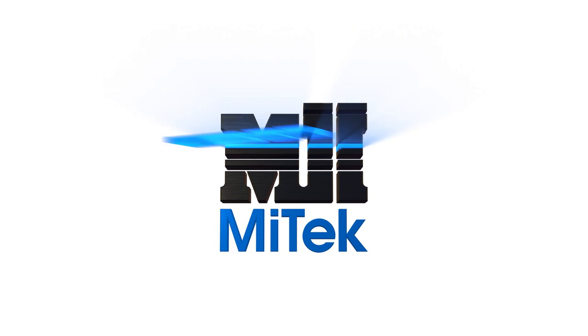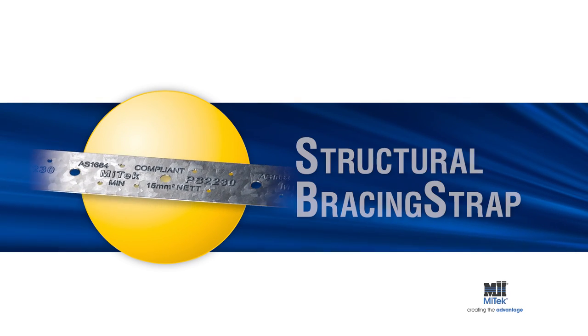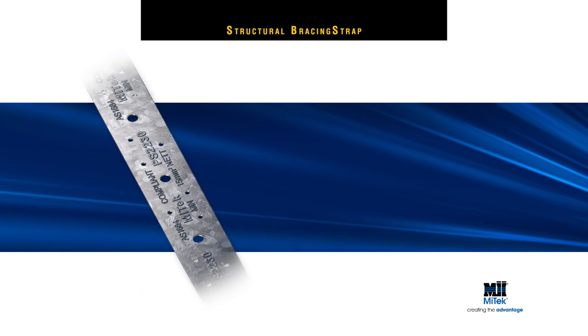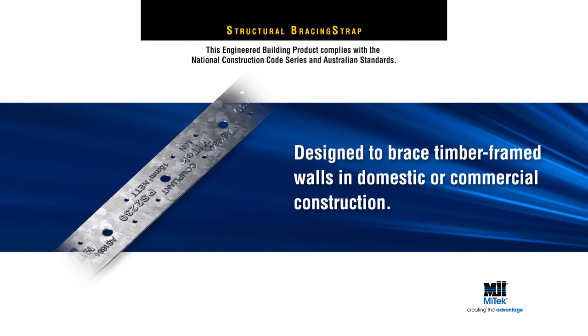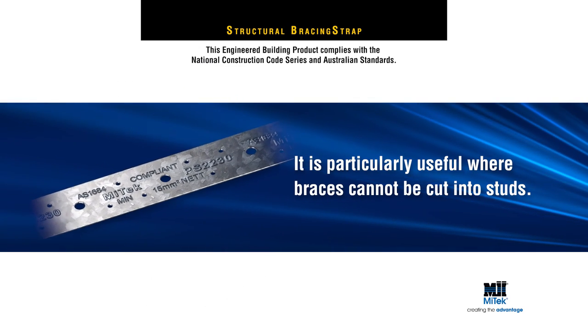Welcome to another MyTek engineered building products demonstration. MyTek's Structural Bracing Strap is designed to brace timber frame walls in domestic or commercial construction. It's particularly useful where braces cannot be cut into studs.